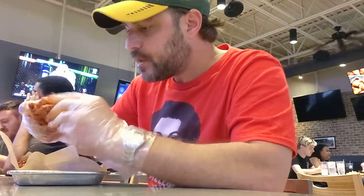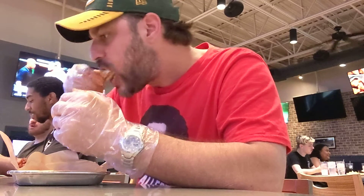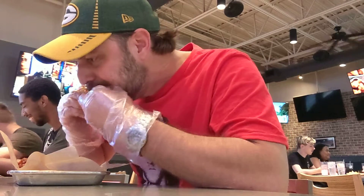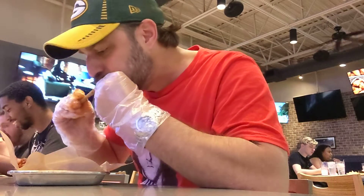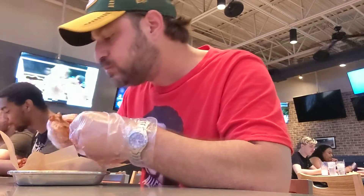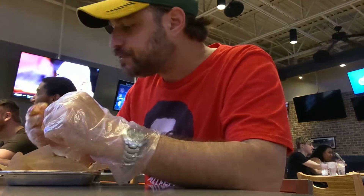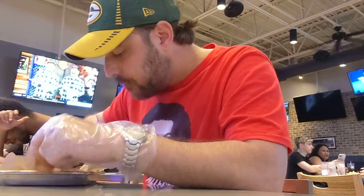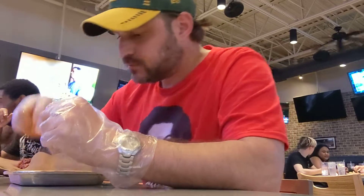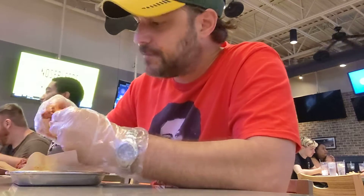We're going to get a free meal. I want to taste it. Let's taste it. I want to taste it — it's a little too hot. Temperature will have a big drum, it's a little too hot.